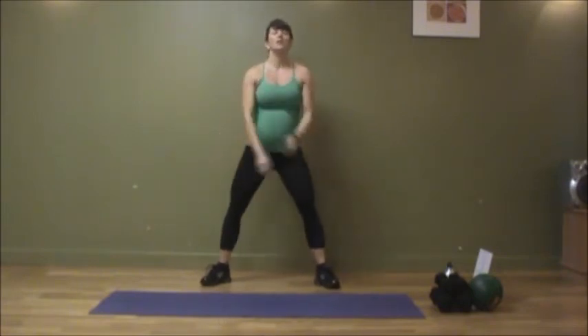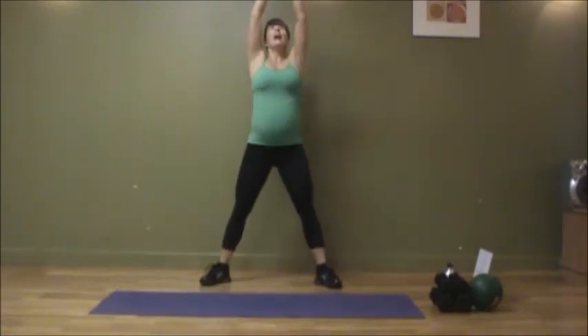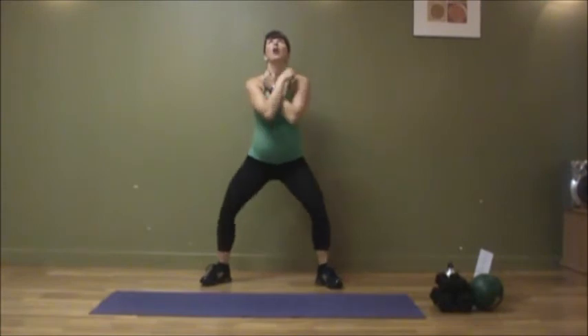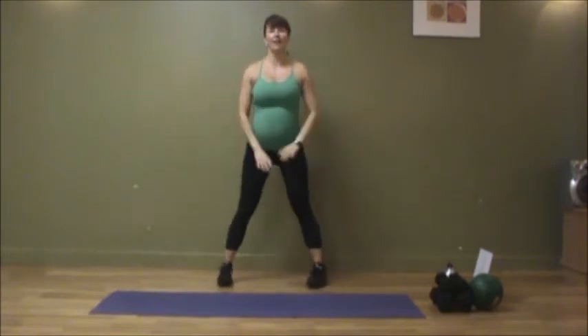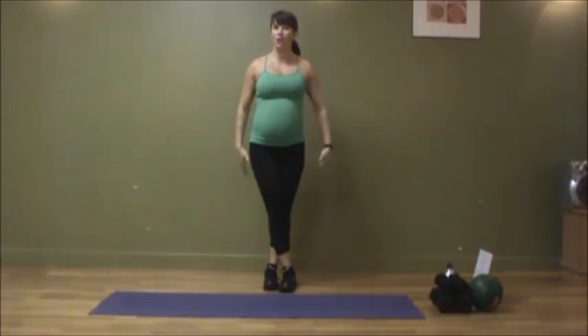It's going to look something like this. Just take a nice deep breath in, wide stance in the legs, arms up overhead, and exhale. Again, nice deep breath in through the nose, and exhale down. Then you're going to take those feet, rock them together, cross it over. We're going to go into a nice hamstring stretch.